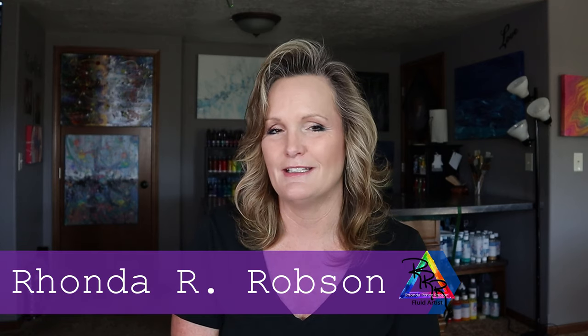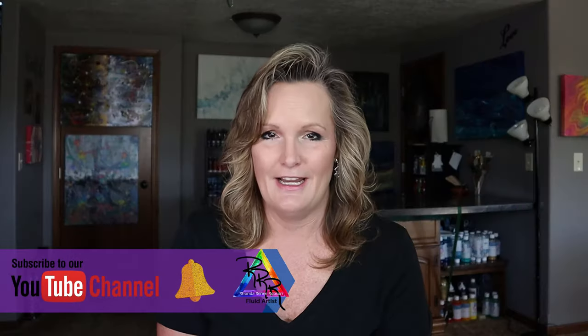Hi everyone, thank you so much for joining me and welcome to my fluid art channel. My name is Rhonda Robson, and if you're new to my channel I hope you enjoy this and I hope you consider subscribing and clicking that notification bell. I am starting a series of bloom experiments and I've really been trying to get that technique down. I still don't have it down, but I've made some really cool little 8x8 experiments. I love this color palette that I discovered along the way. In this series you're going to see me develop that color palette and the way I do my bloom techniques, and I'm still not happy with the final results when they're dry but I'm getting there.